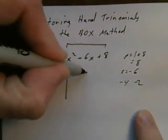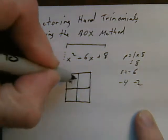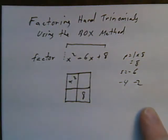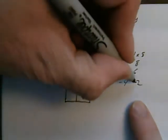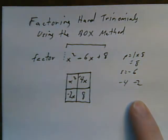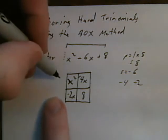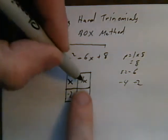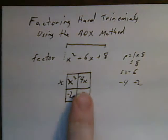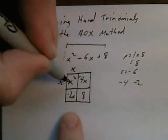Now I draw a box. I put my first term in the top left corner, my last term in the bottom right corner, then I put this number with an x in one corner and this number with an x in the other corner. It does not matter which of these goes in which diagonal corner. Now I start asking myself the question — I look at the first row and say: what is the biggest thing that divides into x squared and negative 4x? x goes into x squared and x goes into negative 4x, so I put an x there. What do I multiply x by to get x squared? The answer is x; x times x is x squared.